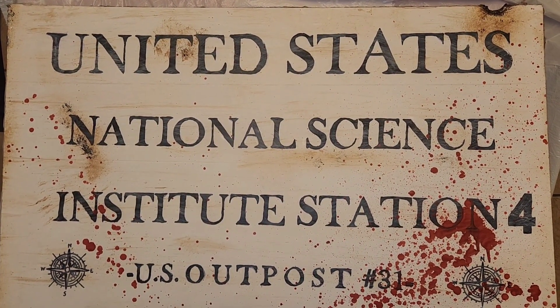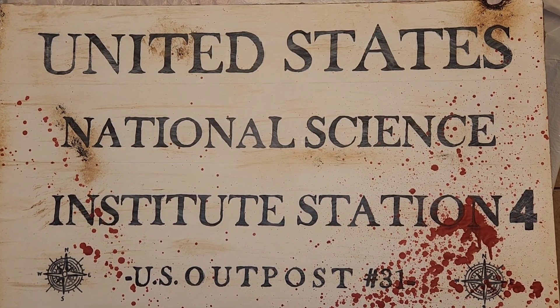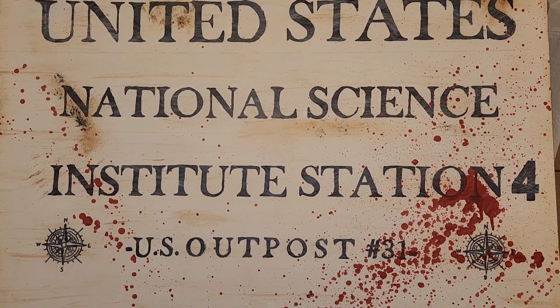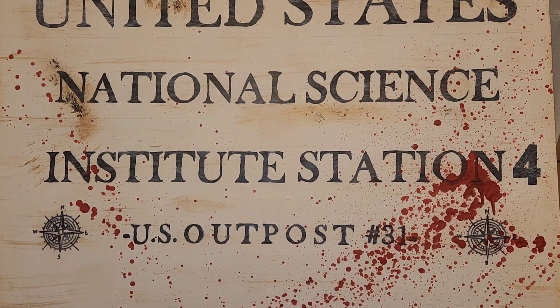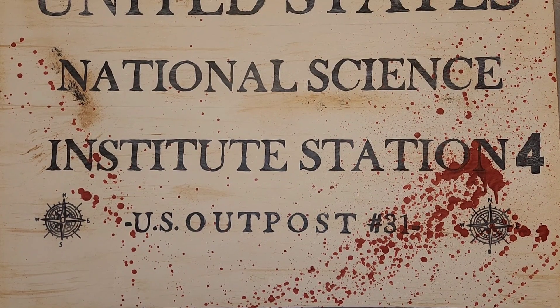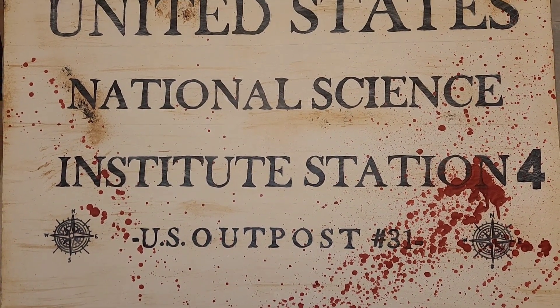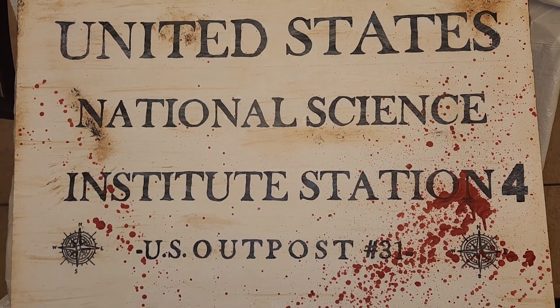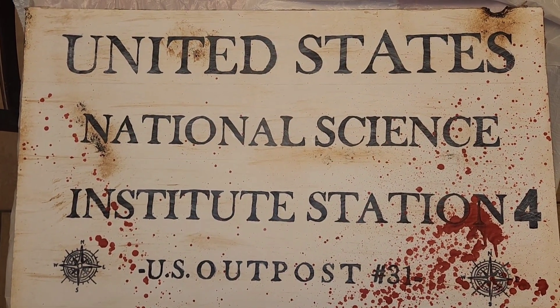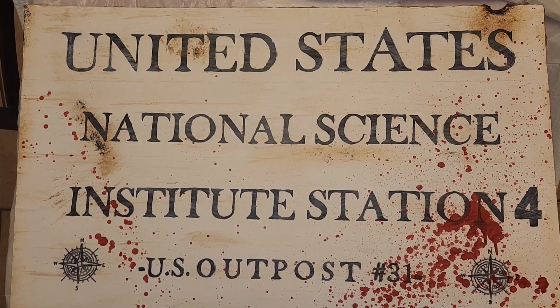As crazy as that sounds, that sets up my scene for 2023. It's based off of The Thing from 1982, and this is a key prop item I need to set the scene. I want to make this thing very scary — with the blood on the sign, the sounds, the other scenes, and the lighting, it's going to be very scary.